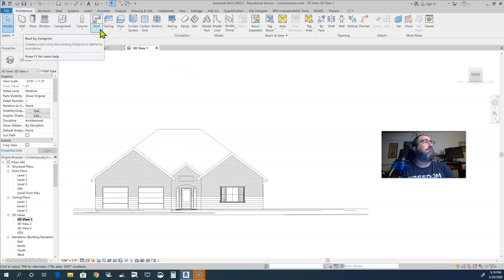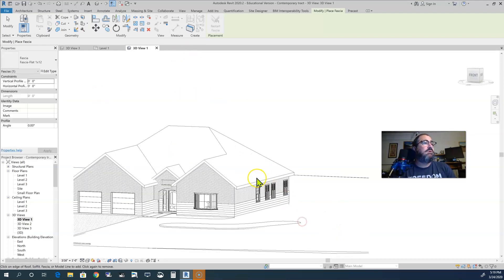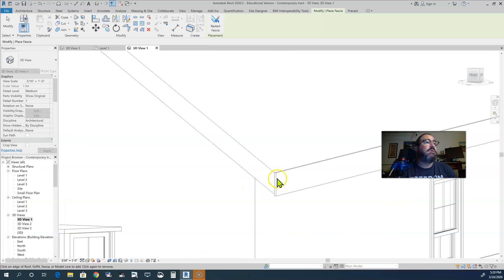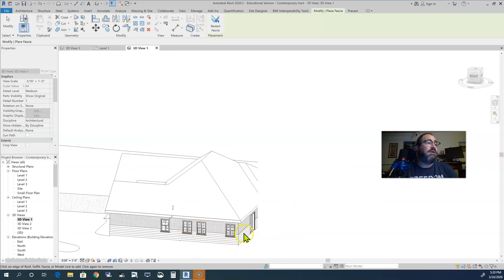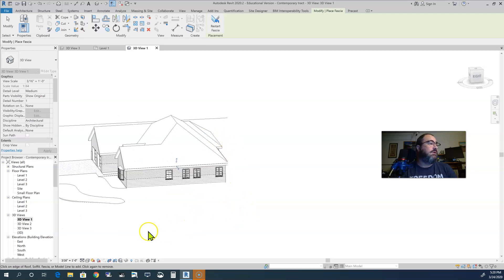I cannot remember — I don't think there is a fascia tool. Let me see... Footprint, soffit — yeah, there is a fascia tool right here. I don't remember how to use the fascia tool because a lot of times I put my own fascia design in. I'm not even sure what profile this is going to use — it's going to use a 1x12 flat. I'm hoping that's not too big. So with the fascia tool going, I clicked on that fascia, and now I want to click on the top edge of the roof. We now have fascia — you can see the little edge of it right there, and the correct side is pointing outwards.